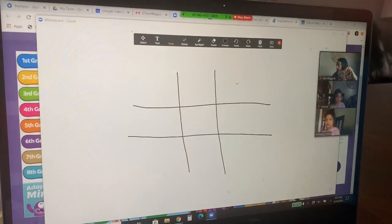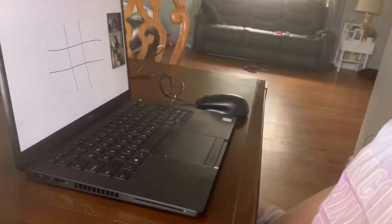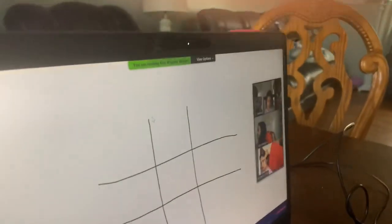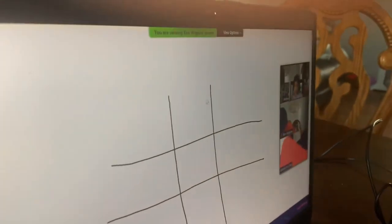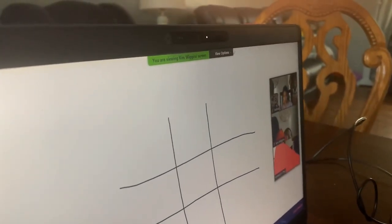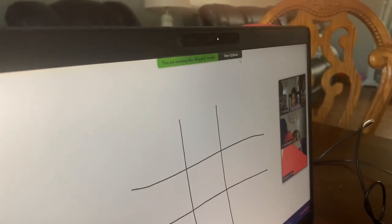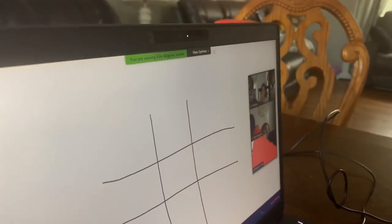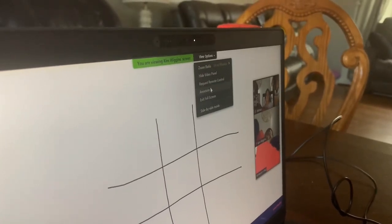Now, Kara from her remote learning — because I shared my screen with her — she can move her mouse. And because she did that, see where it says on the top 'you're viewing Kim Wiggins screen,' click on where it says View Options and then press Annotate.